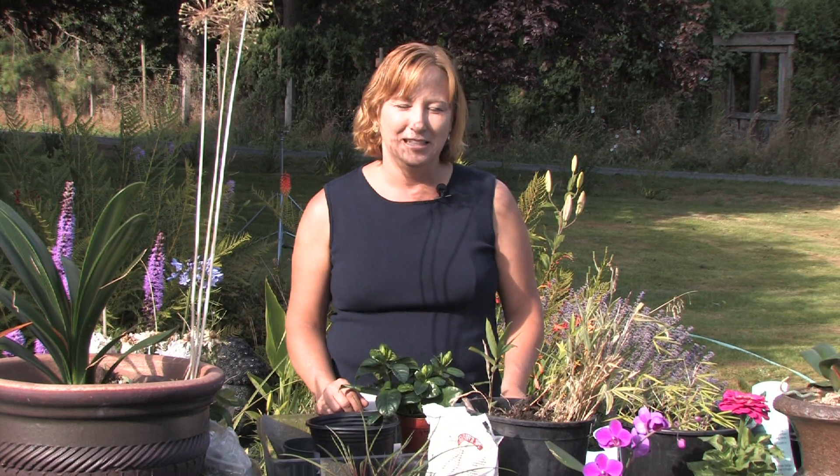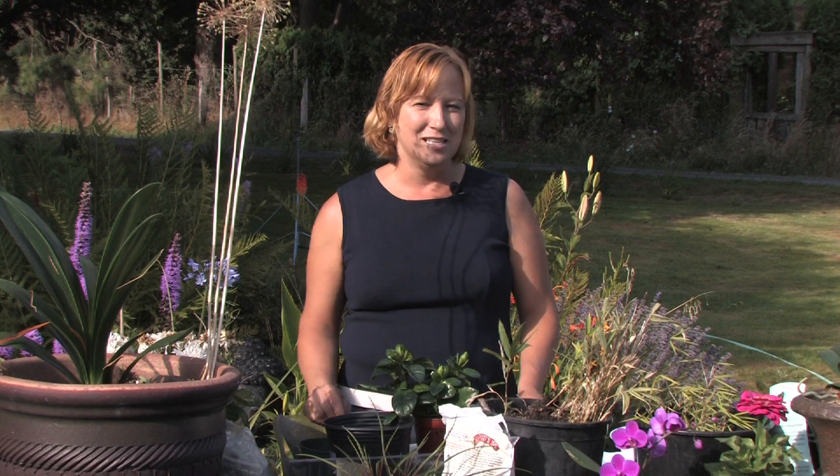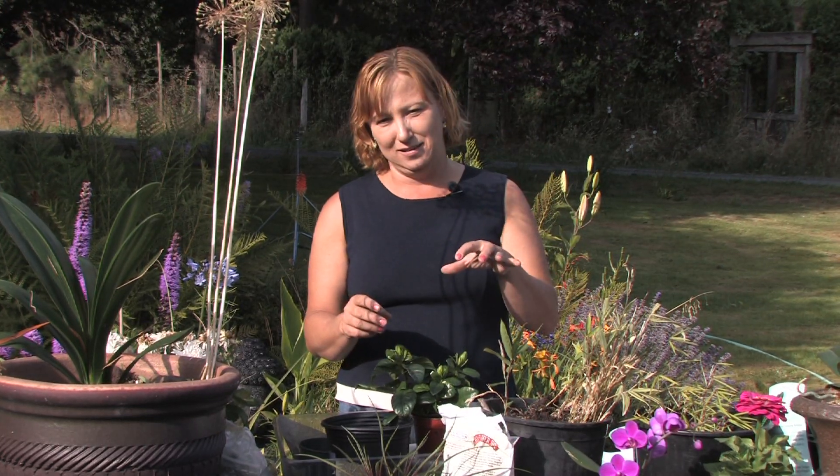Hi, this is Yolanda Vanveen, and in this segment we're going to talk about how to grow coffee beans at home. Coffee comes from warm climates, so the coffee plant really likes a tropical, very humid climate. When you're growing them from coffee beans, you want to give them the same kind of environment: lots of moisture, lots of heat, lots of humidity, and not direct sun but filtered sun like they would get in the jungle.